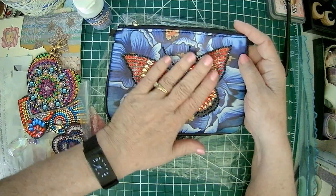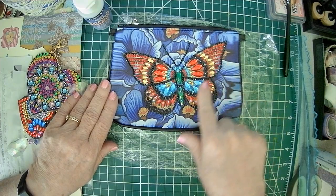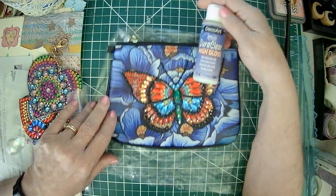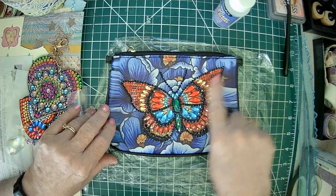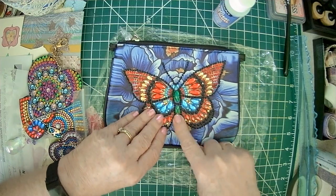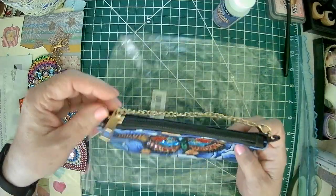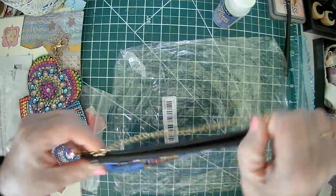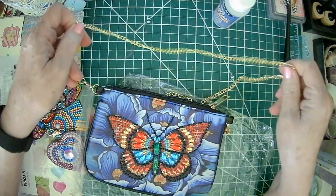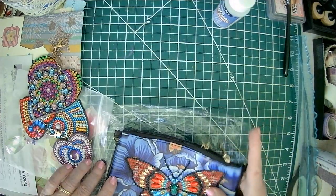I saw these little purses, and I have another one that I didn't do yet but it's just so pretty. I found that this Dora Clear High Gloss — I just put a little bit on here and then I paint it with a paintbrush, and nothing moves. Everything is sealed really nice. So that's really cute, and it's got a long handle — I don't know if I like that, but you can put another handle on it if you want.